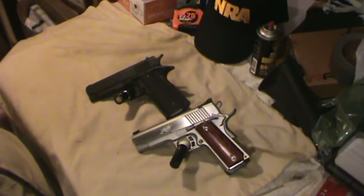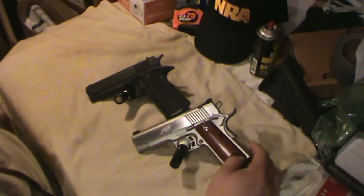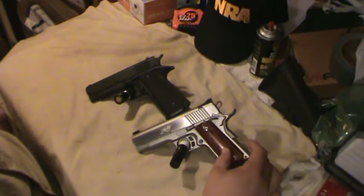All he wanted to see in this video is our 1911s, so I've only got two and here they both are. This is the Kimber, which everybody on my channel has already seen a thousand times.